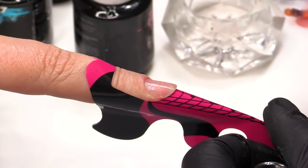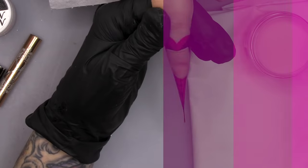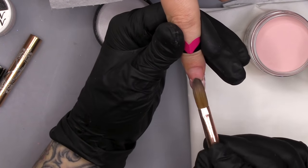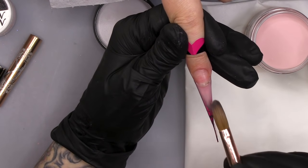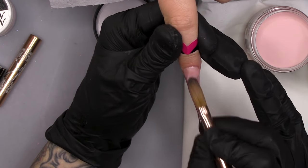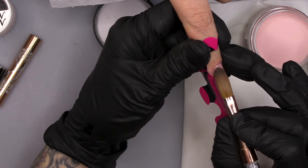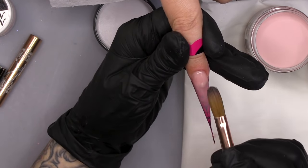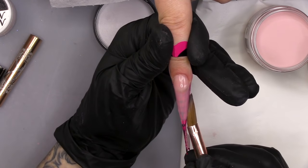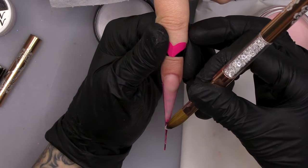I'm gonna dehydrate and then we're gonna use the Ultra Bond Acid Primer. So we're going to do the colour with acrylic. I'm gonna put a thin layer of Natural Beige down and that'll be like our background colour. Do length first and then come onto the nail — don't worry about your apex at this point. Going to a three and a half, nice thin layer.